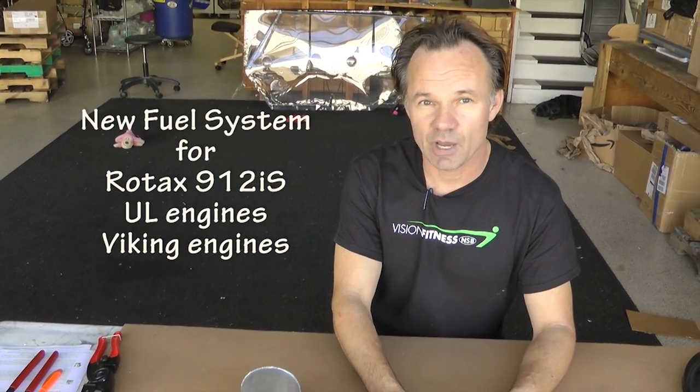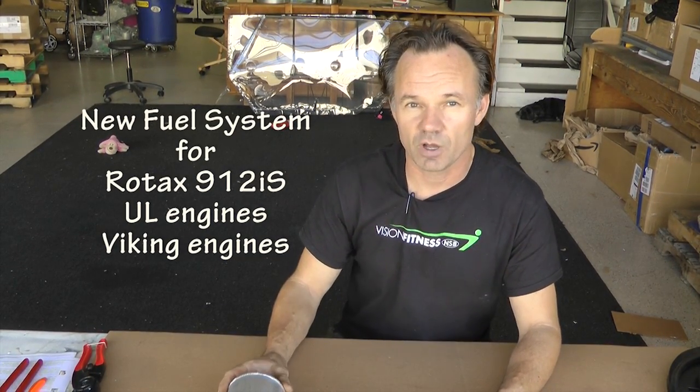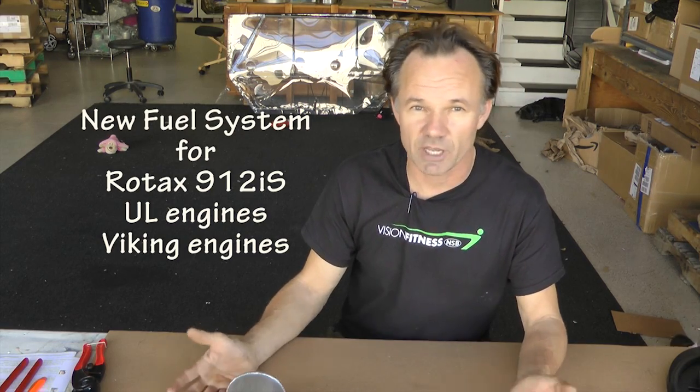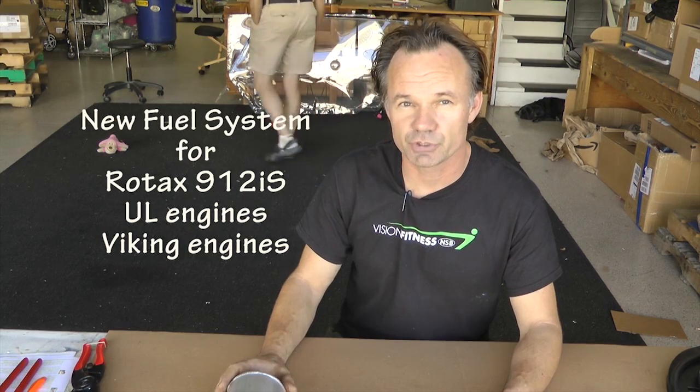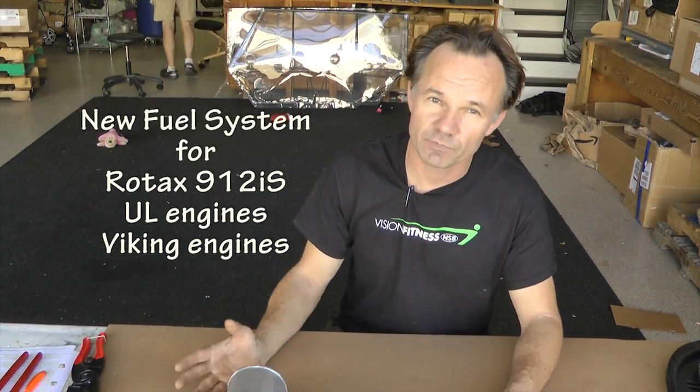We're going to introduce a new fuel system for all aircraft that are now flying or in the process of being built — be it a Zenith kit, an RV-12 with injected Rotax, someone with a UL engine that has a fuel injection system, Viking engines, auto conversions — anything that needs 40 to 46 pounds of pressure, which is the norm for all these engines.